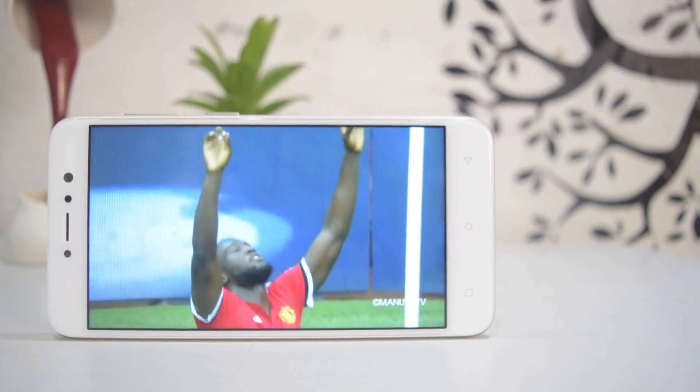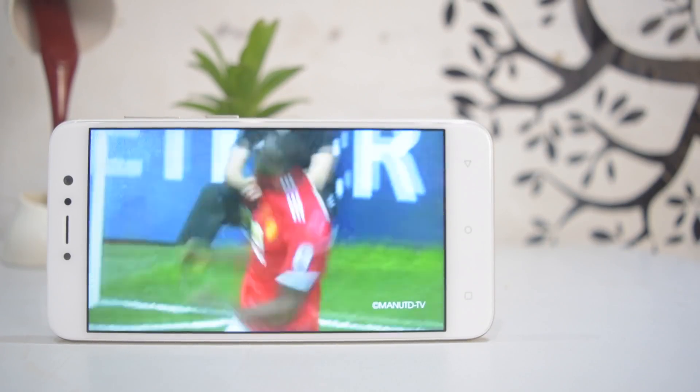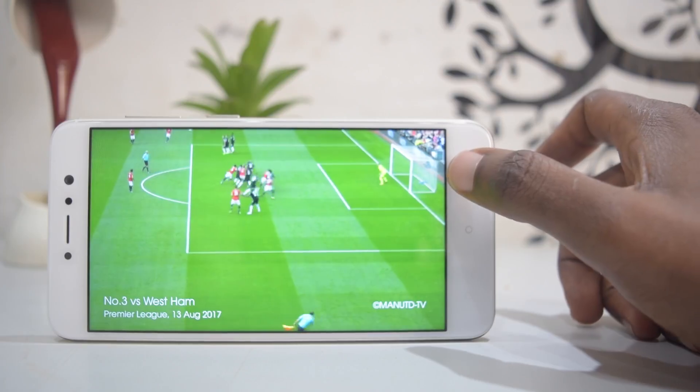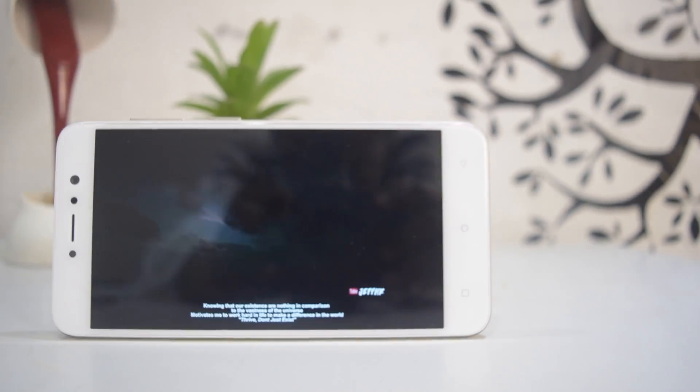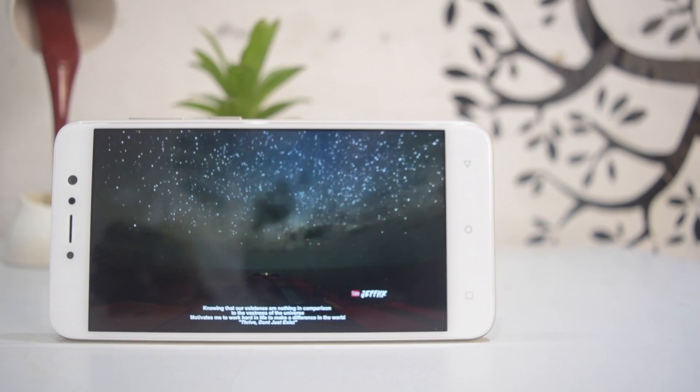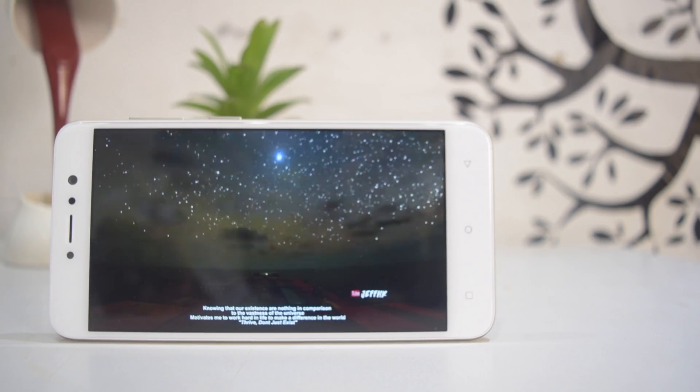720p on the Junei One Light is not bad, although if you look closely and you're coming from a high-end display, the colors might look washed out — it's not saturated enough. Overall the display is not bad, and it does well under direct sunlight too.